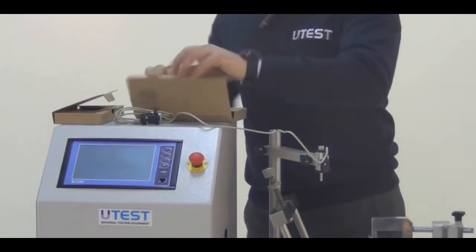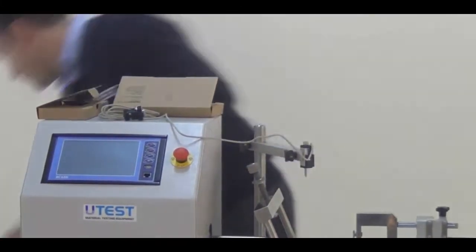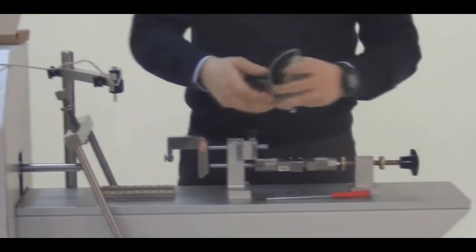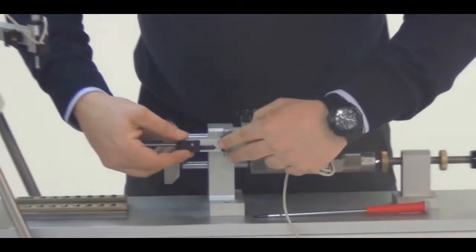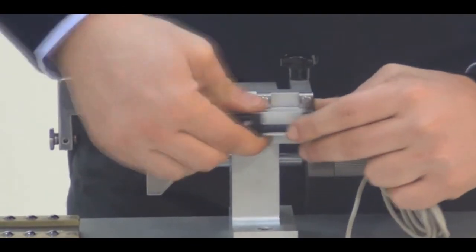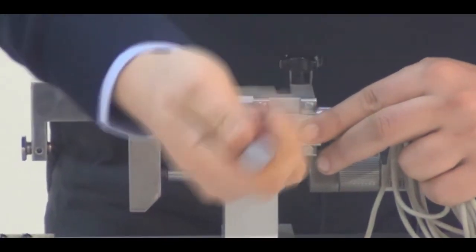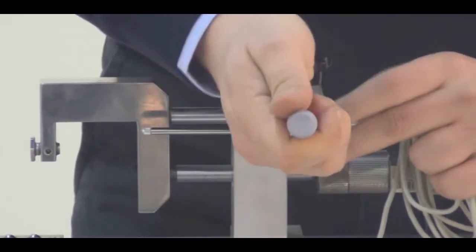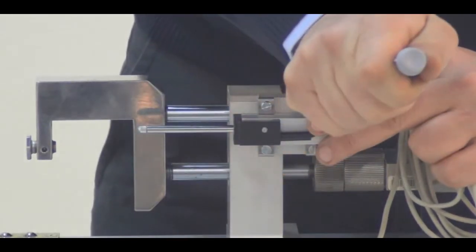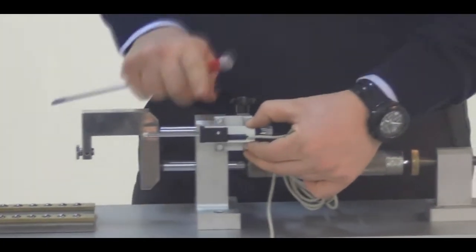The second displacement transducer is for horizontal displacement, which will be mounted on this slotted area. We are going to need a screwdriver for that. We are sliding this LVDT inside the slot and then squeezing these screws. It is fixed — it cannot move in the horizontal direction.